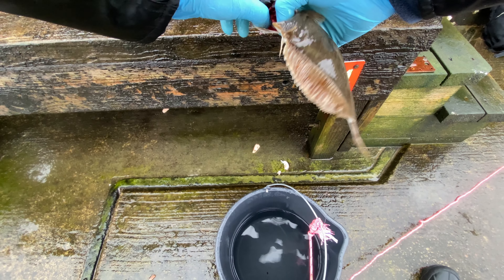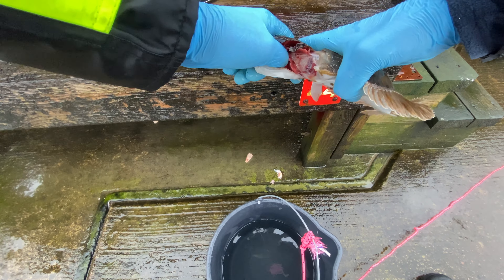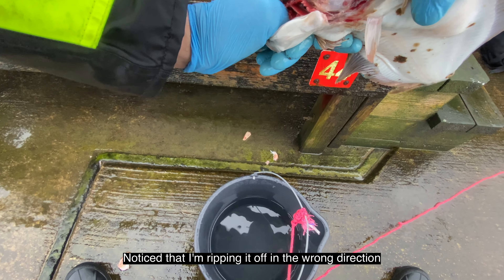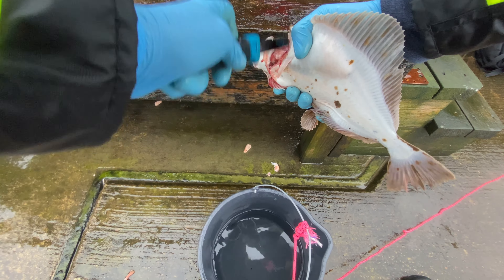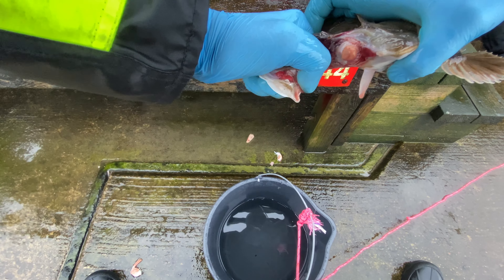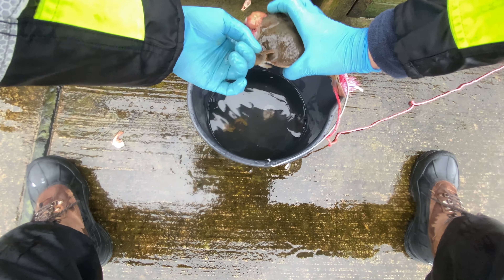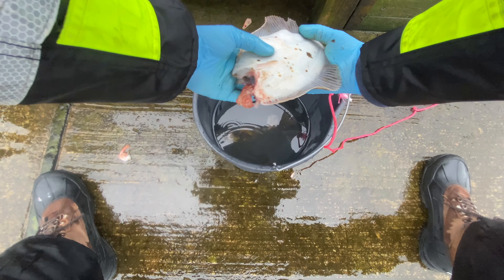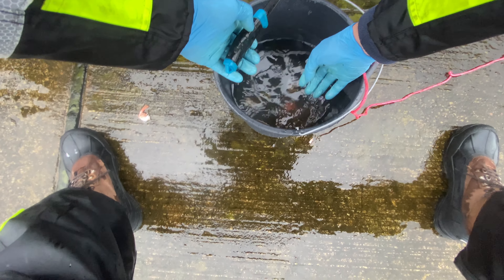Now this looks horrible, I know, but this is quite easy. I usually do that with flatfish — I basically just rip off the head, and this one is quite thick so I'm not sure it will be possible. There we go. My hands are so cold so it's hard to hold it even.